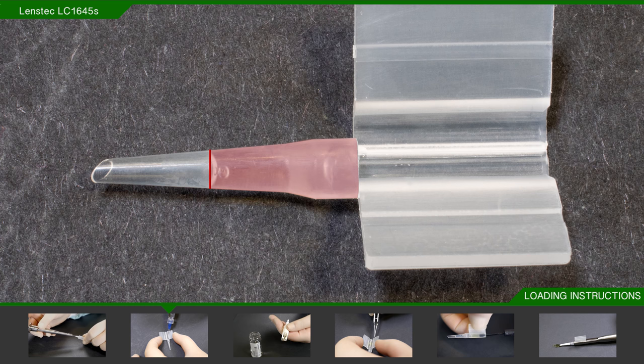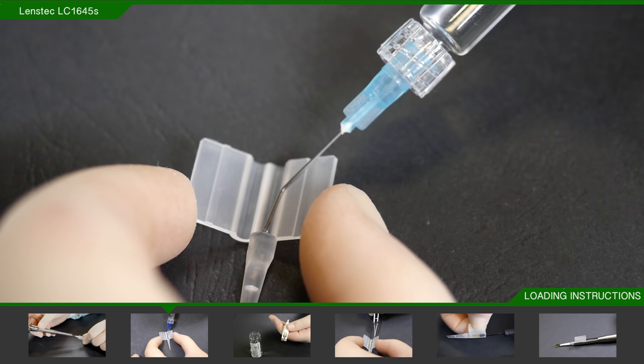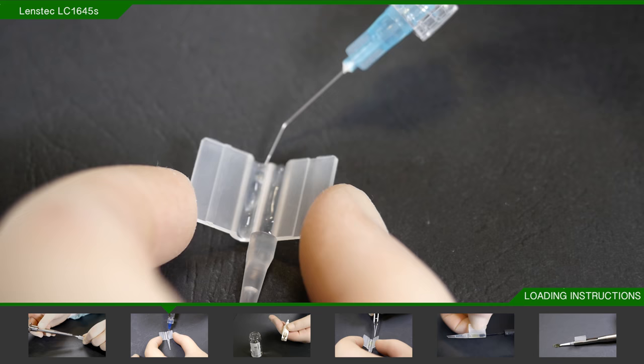After 30 seconds, you may have the choice to continue using the cartridge with saline only, or if you prefer, you may use viscoelastic. If you choose viscoelastic, then fill both channels of the loading chamber with a moderate amount.